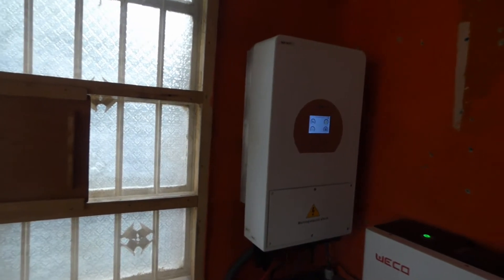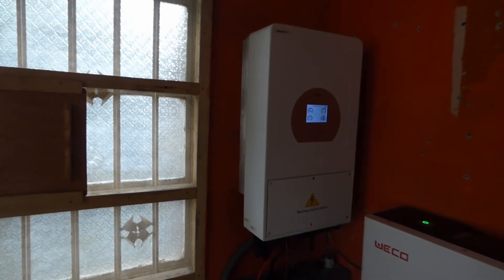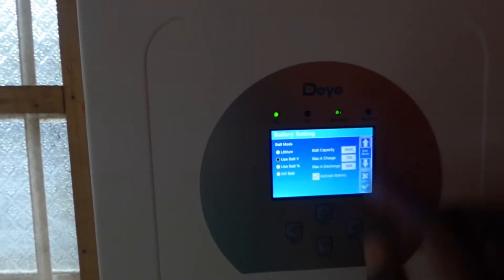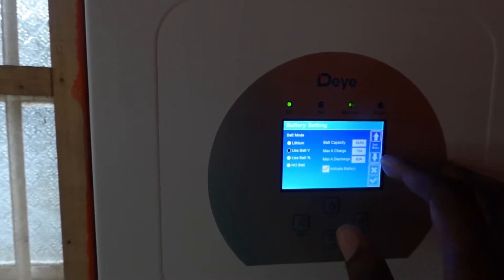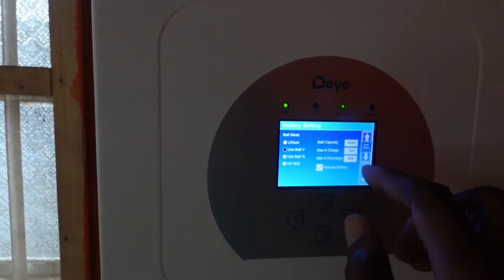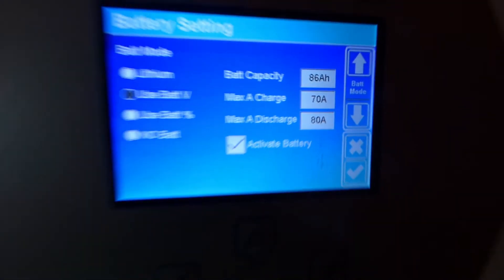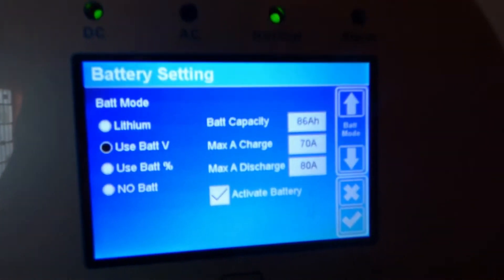Having said that, what do I like? One — the level of adjustability you can do. Let me take you in and show you what I mean. I'm going to go into the menu — battery settings. I have so many options here. On the LuxPower, I did not really have too many options. Yes, I could adjust max charge, max discharge, and battery capacity, but it didn't give you battery capacity in a graduated format — it gave you either 100 amp hours or 150 amp hours. Here, it allows me to adjust it specifically.